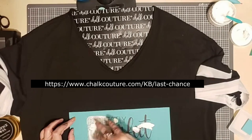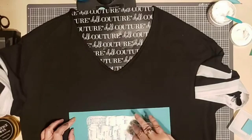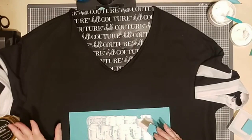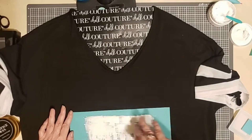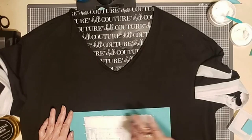I'm applying white ink and then I'm going to spread that ink using my squeegee over the transfer. As I do that, the ink will seep through the silk screen, which is where the lettering is, and basically be absorbed by the fabric. It's really a very easy process.